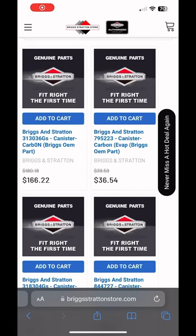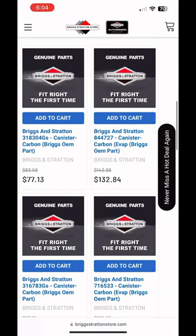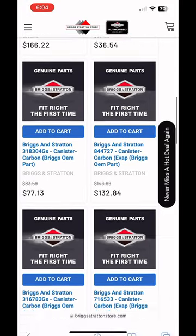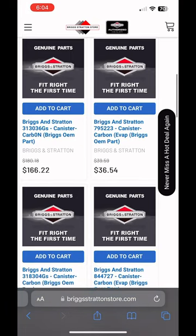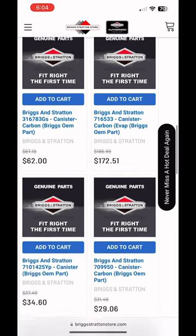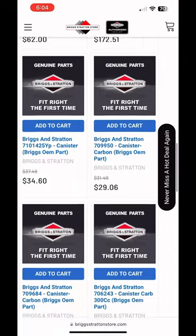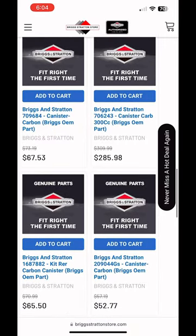So I typed 'Briggs & Stratton charcoal canister' into Google, and this is what came up. I've never had to replace one of these before, obviously, but for the most part they're not exactly cheap. I don't even know if there's an aftermarket option for these. Some of the more expensive ones are for the larger engines, I would imagine, but even some of the smaller ones — like the $30, $50, $70 ones — still pretty pricey.